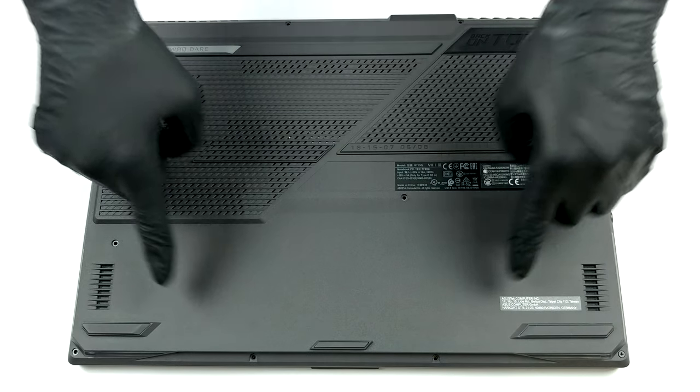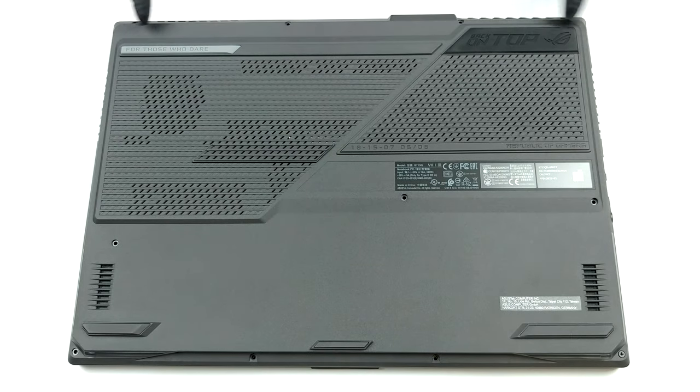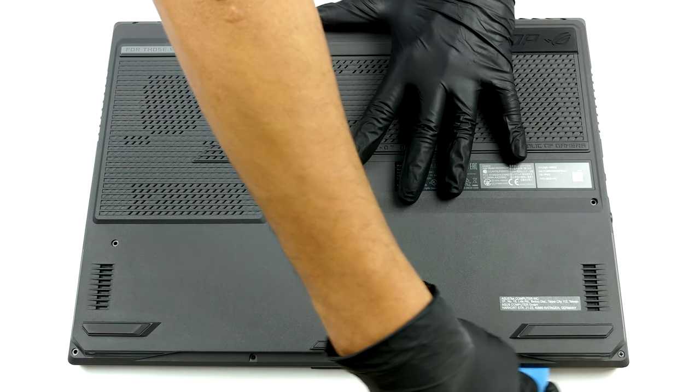Hello, this is Laptop Media, and today we will show you how to open the ASUS ROG Strix G17 G713 and what's inside of it.